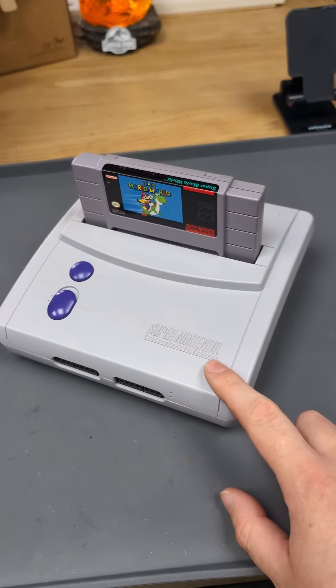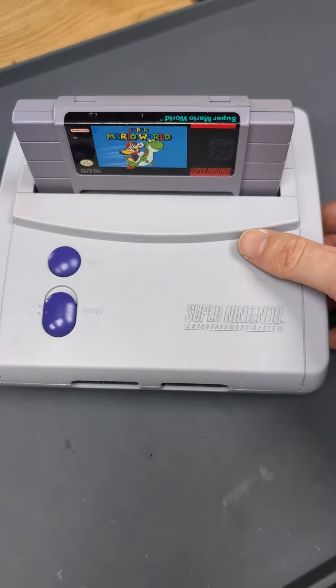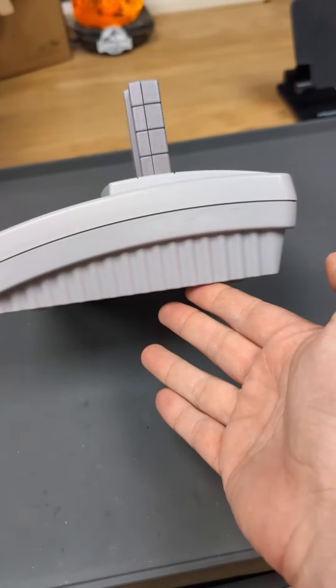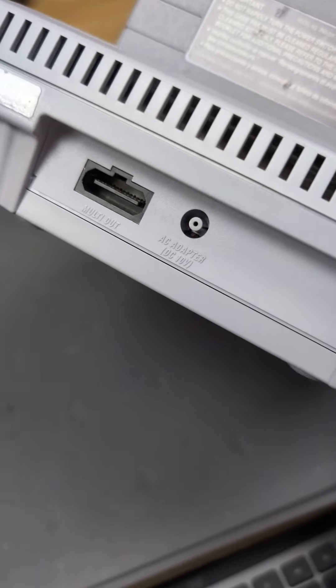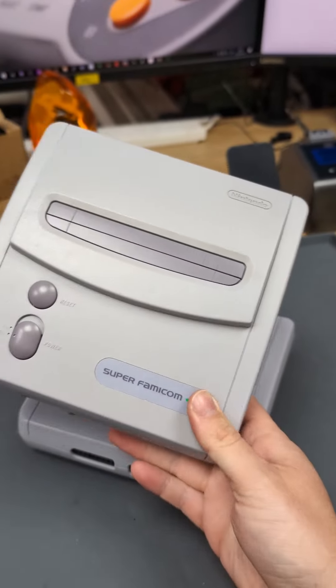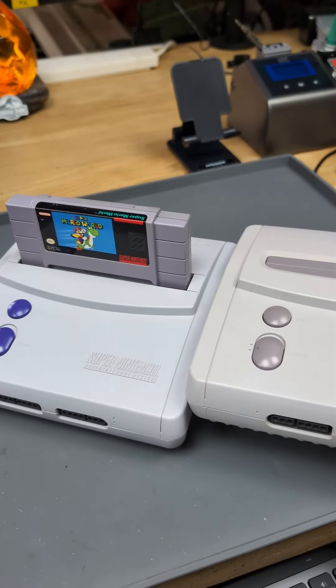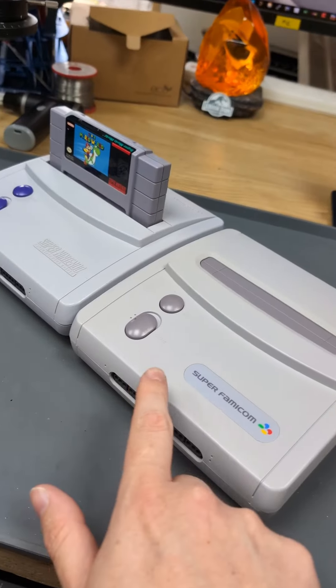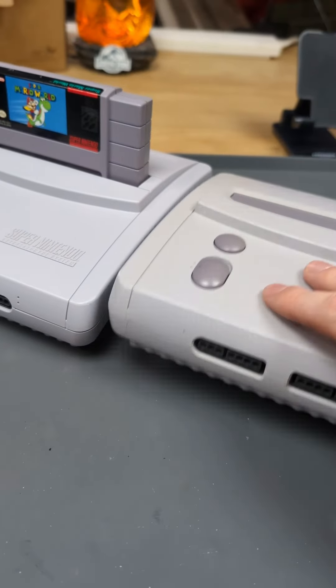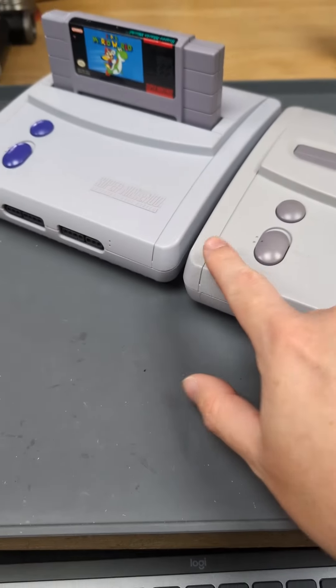So this is the SNES Junior in the US, and you can see it's basically just as wide as the game and a lot slimmer overall. The power supply is the same as a US SNES, and if we compare that to a Japanese Super Famicom, you can see there's a few differences. The Super Famicom is slightly different in the grey — whether this is age I'm not sure, but it definitely looks a different grey.